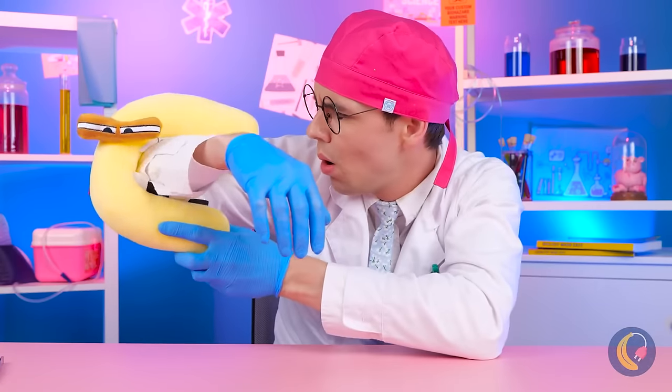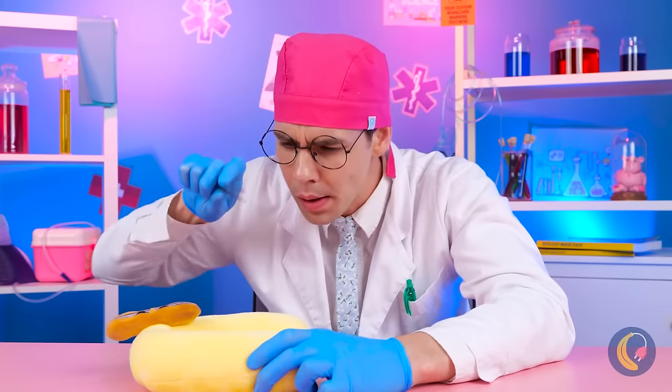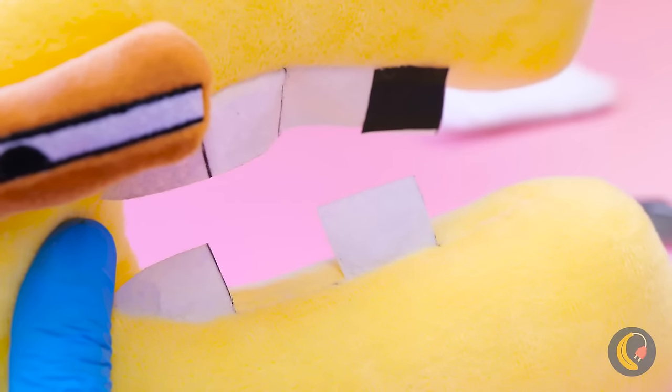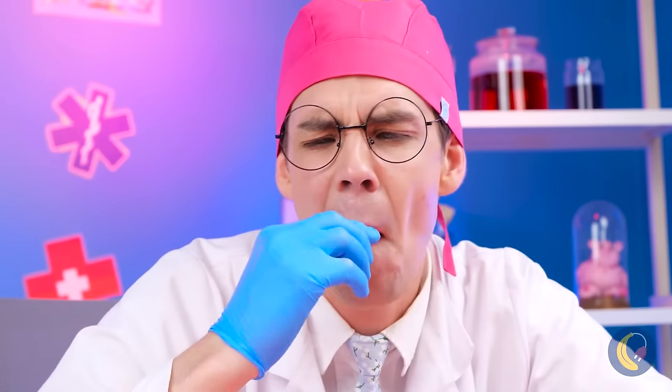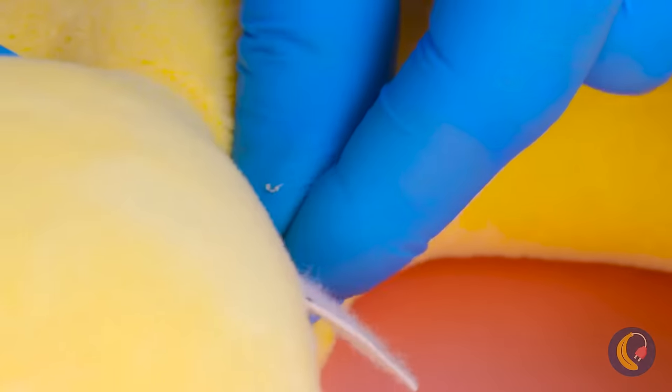Looks like C's got cavities! Good thing you minored in dentistry. Now we just need some replacement teeth. Always good to put yourself in your work. Wow, C's got some serious canines!